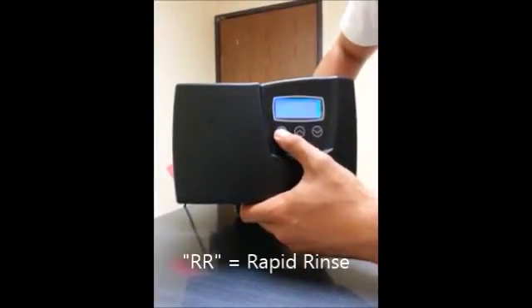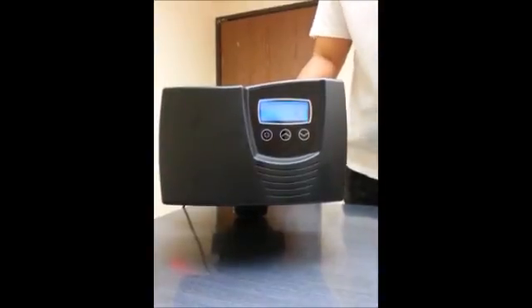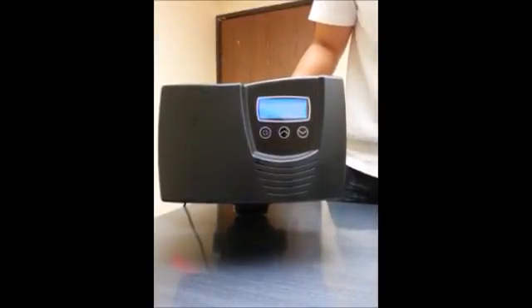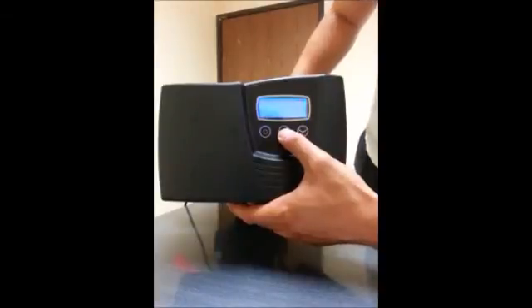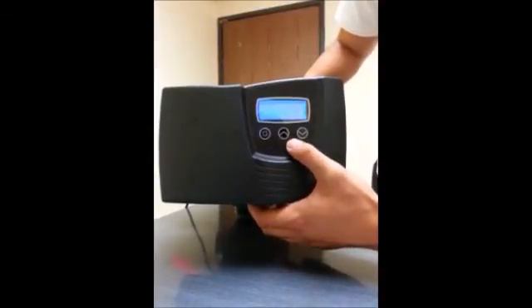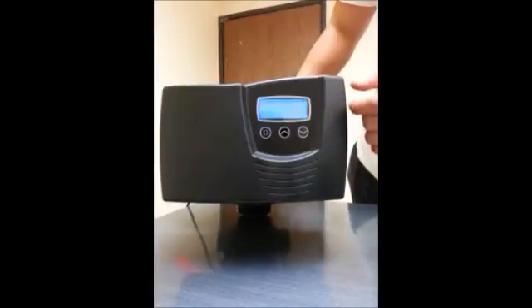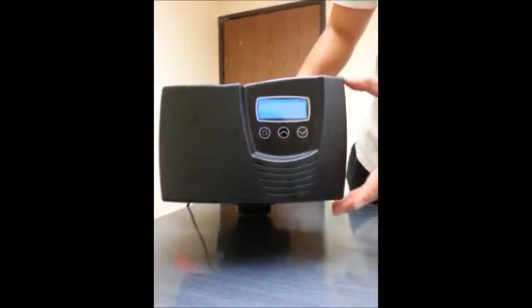RR is rapid rinse, set at 10 — leave it alone. BF is the brine fill time, currently set at 12 minutes. For a 48,000-grain system, calculating at 9 pounds of salt per cubic foot means the system uses 15 pounds of salt, which works out to 20 minutes. This should already be pre-calculated in your manual. Set it to 20. If the water feels too hard or too soft later, you can return to master programming and adjust BF up or down accordingly.